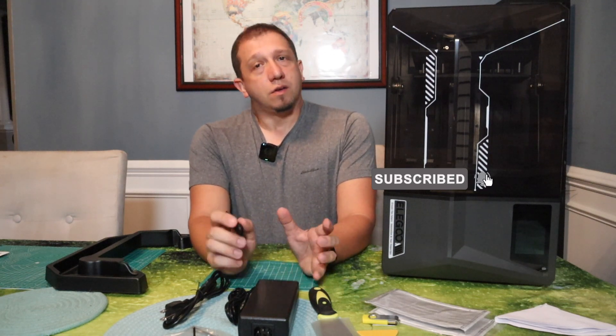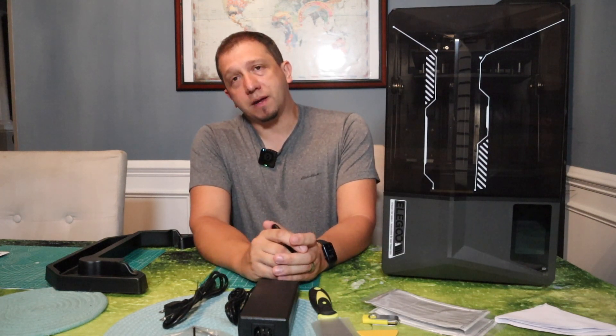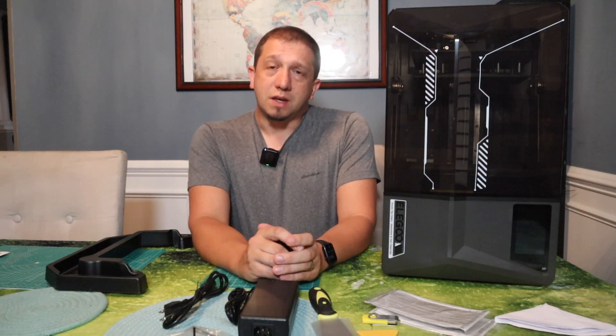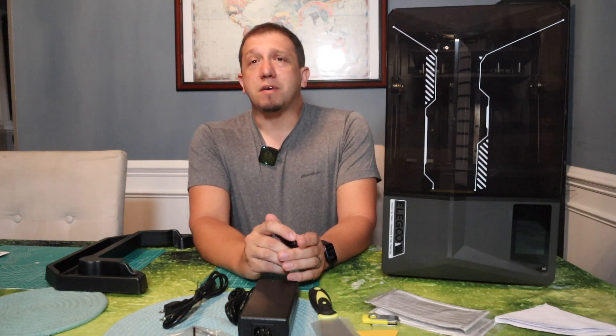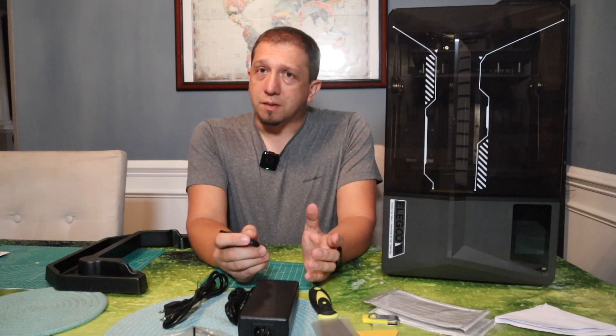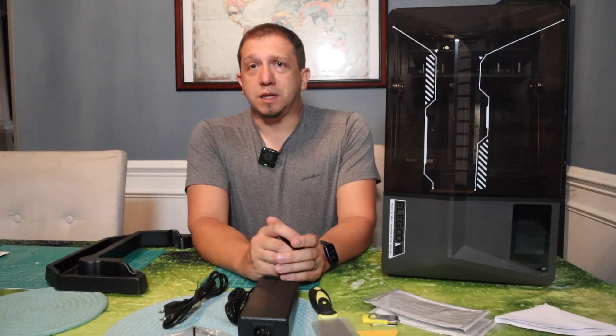Help us get to that wonderful first goal of 10,000 subscribers and keep moving beyond that. Hit that like button — it does help us out. If you've watched this content and enjoy it, please hit that like button. And if you have any questions about 3D printing, model building, or any of that fun stuff, hit us up in the comments below or feel free to shoot me an email.